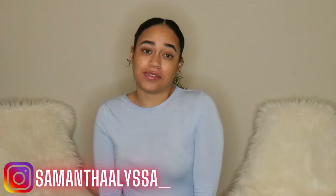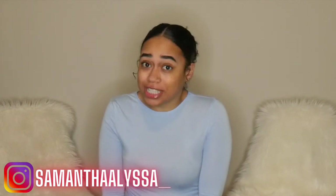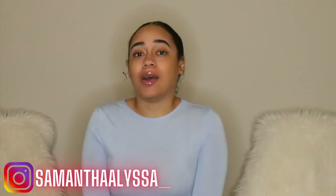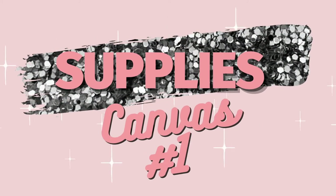Hey guys, welcome back to my YouTube channel! In today's video I'm going to be showing you how I created these canvas artwork pieces out of shower curtains — yes, you heard me right, out of shower curtains. I originally got this idea from TikTok, and I had to try it out and share it with you guys. It turned out amazing, I hope you enjoy this video!